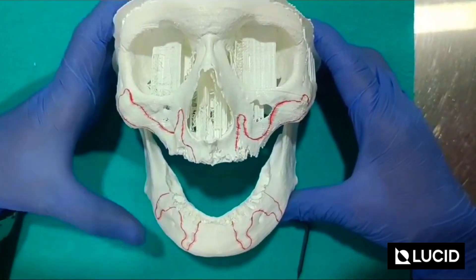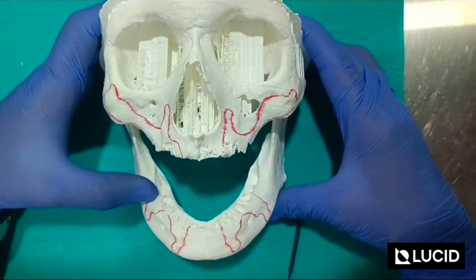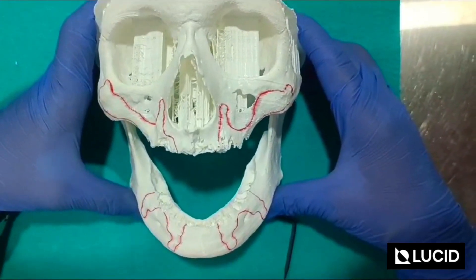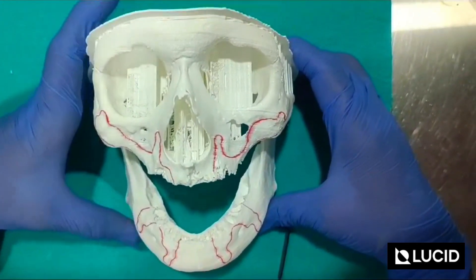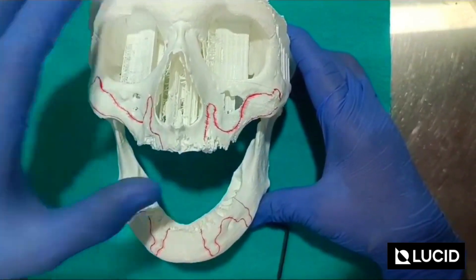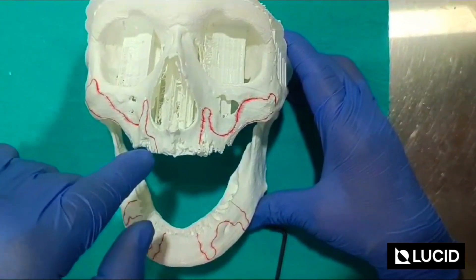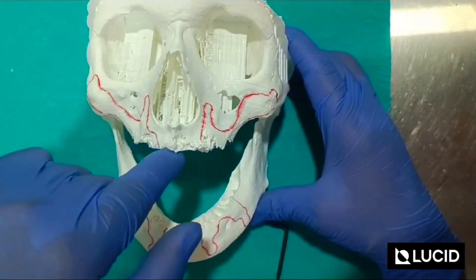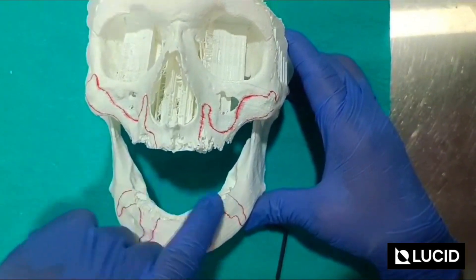I have done the marking with the red marker so you can see exactly where the implants are going to sit. You can use this model in the surgery as well. One important point: you have to trim the bone from this end with a bur — just flatten out these pieces, because there are no teeth here so there is some unevenness in the bone. You have to flatten out in the mandible also.